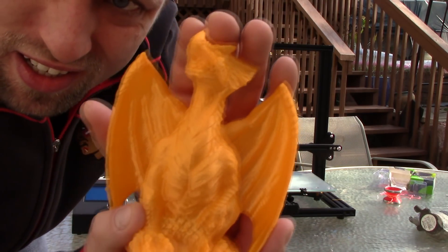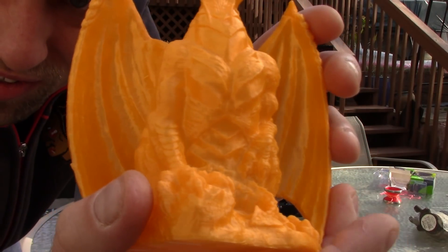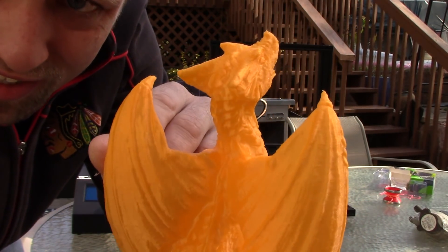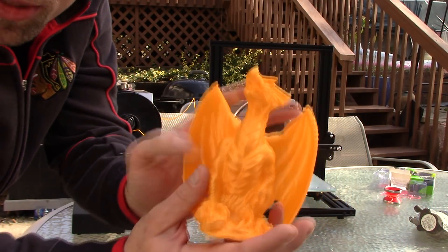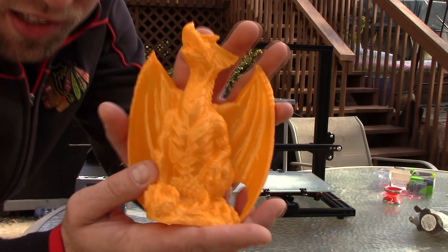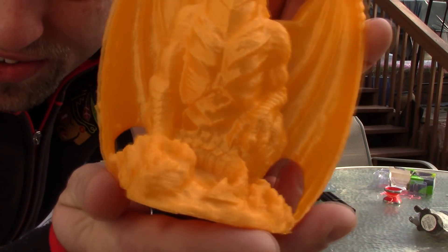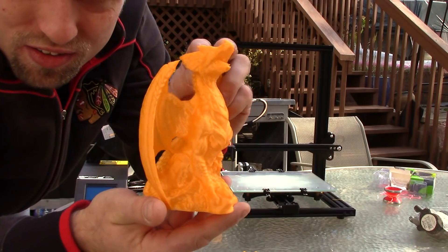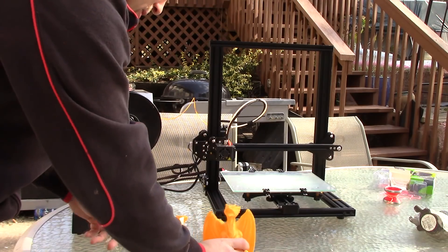Here is the Dragon — I absolutely love this model. There is just tons of detail in here, like in the face and everywhere. I printed this at 60 millimeters a second, no infill, and it turned out basically perfect. The feet, everything on it is just phenomenal. I really, really like this model and I love how that one turned out.